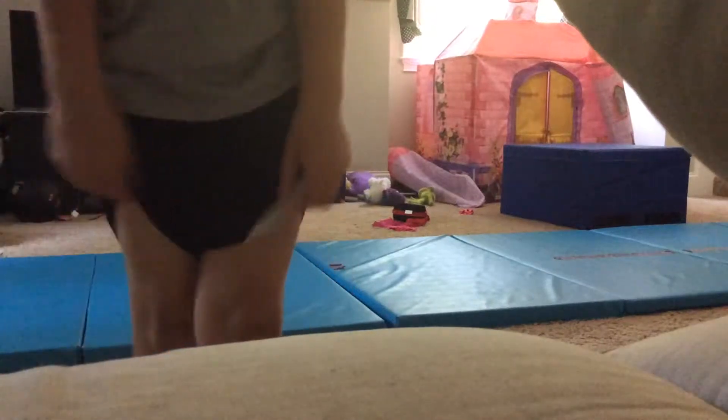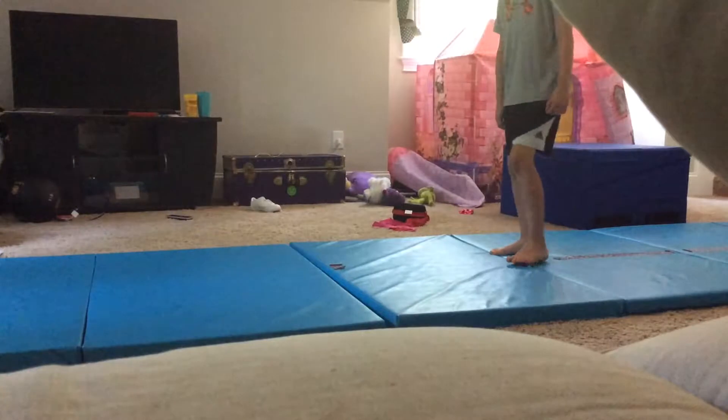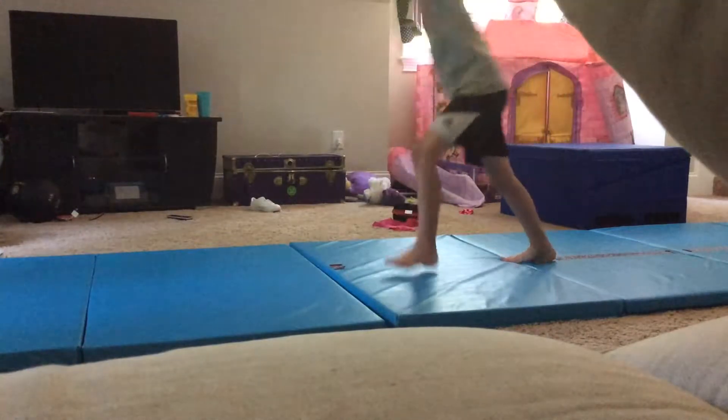How to do a cartwheel. To do a cartwheel, here's one right off the bat.